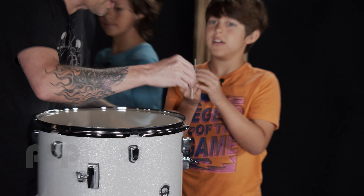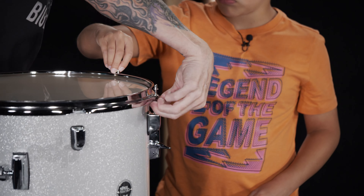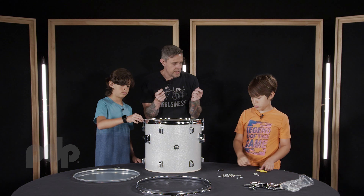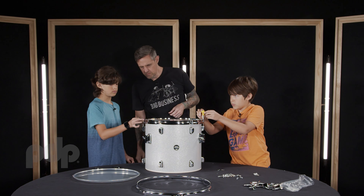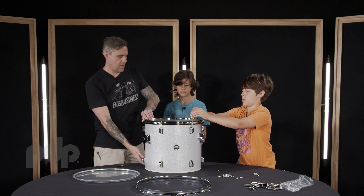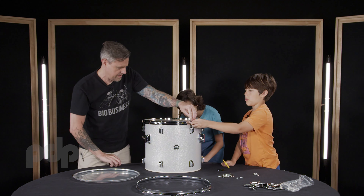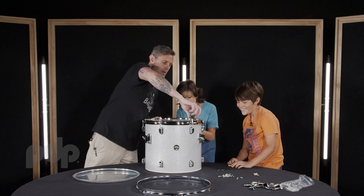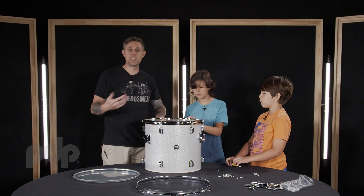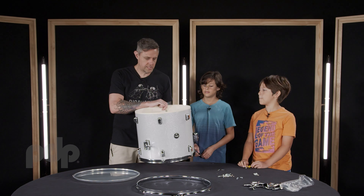Tension rod goes through the washer, then into the lug or receiver. You can just set it on there and make it hand tight. If it feels a little rough or grippy, use your key to smooth it out. We're going finger tight — not too tight. You want to have an even tension around the head. If you want to learn how to tune, we're not going to do that in this video, but you can always go to the DW or PDP YouTube page and find some tuning tutorials to help you fine tune your drums.